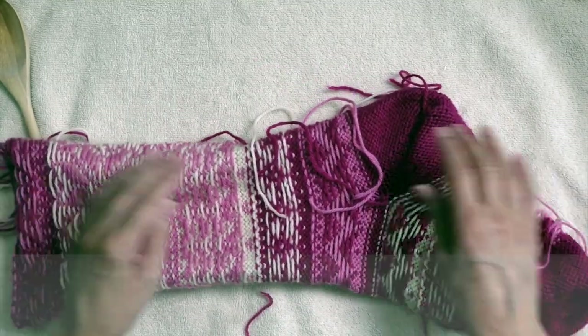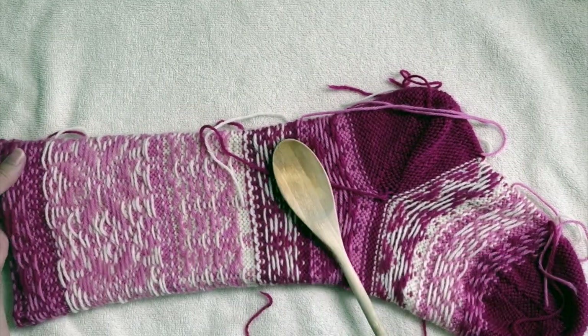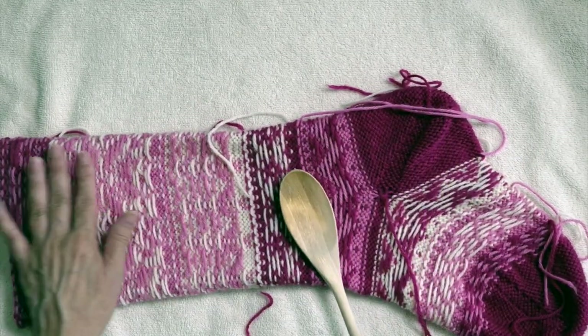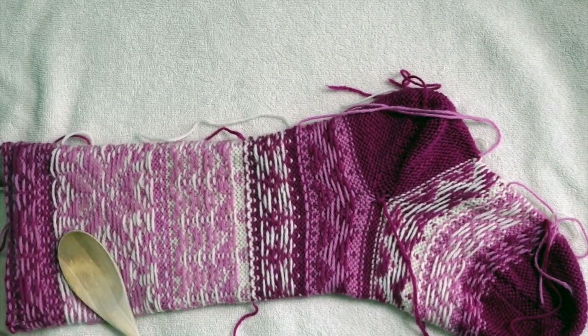I haven't found this technique used anywhere else. So you turn everything inside out, and you take a wooden spoon — the back of it — and you just slap it.